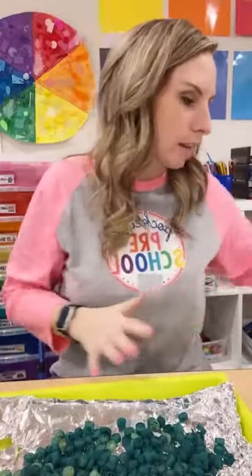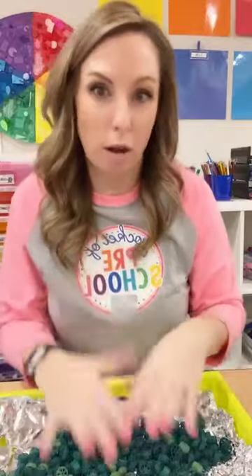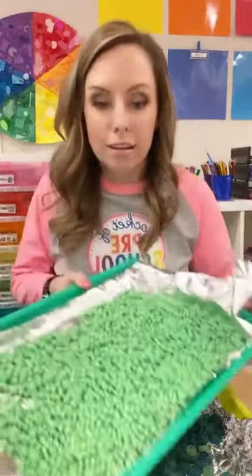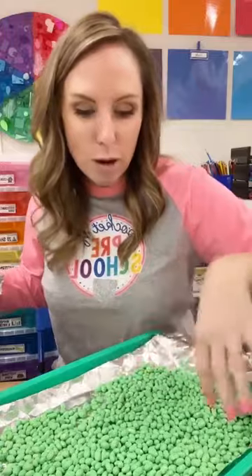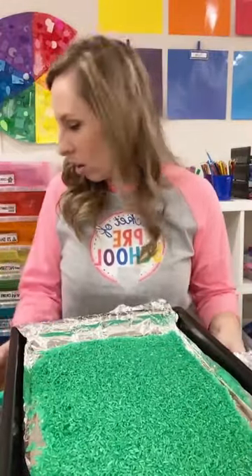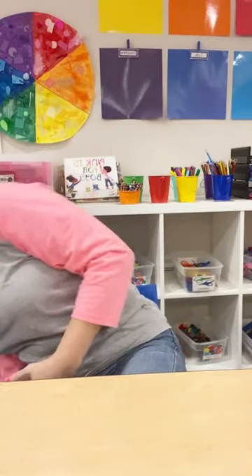And that's how you dye noodles. These would be really pretty for Easter — they kind of look like small Easter eggs if you do a pastel rainbow of colors. Someone asked if I've ever dyed noodles with paint — I haven't, only liquid watercolor. But someone in the comments, Nancy, said she dyed noodles with paint and it works great. So you could try it.